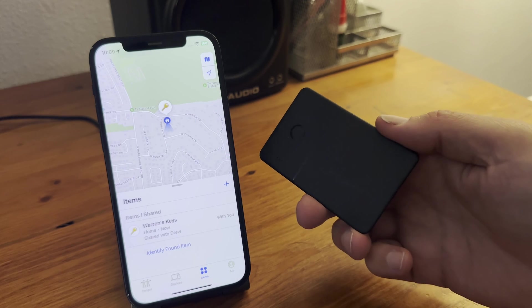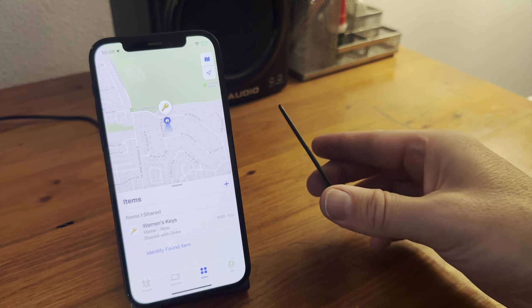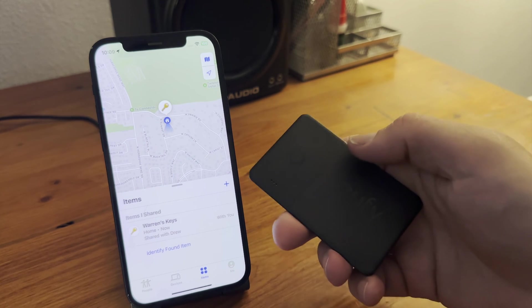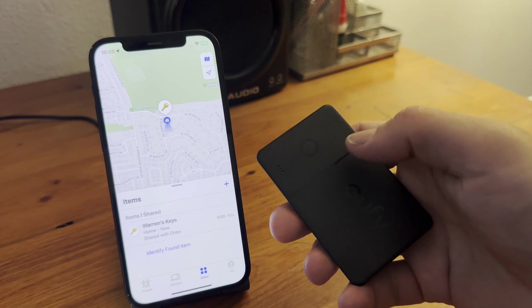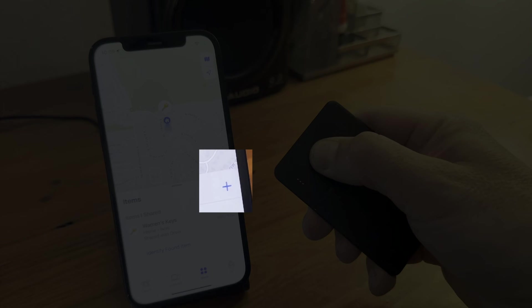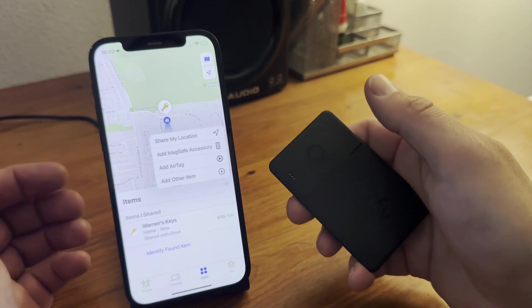Next, let's pair a third-party FindMy enabled card. This one is made by Eufy and is designed to fit into a wallet in order to keep track of it. To pair, tap the Add button in the Items section, and then Other Item.